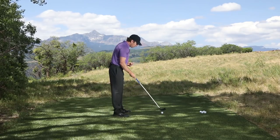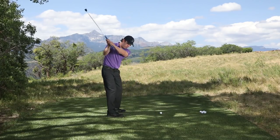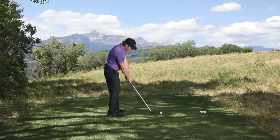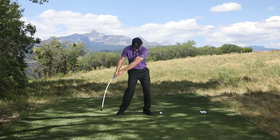The great thing about this is it's going to help you start feeling a proper load and stress of the shaft, and maintaining that stress down into the hitting area with a proper release. If you go aggressive from the top, you can see this thing is not going to play nicely with you — it's going to be bending out in front of you.